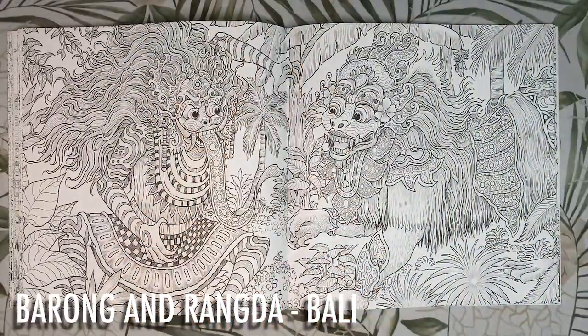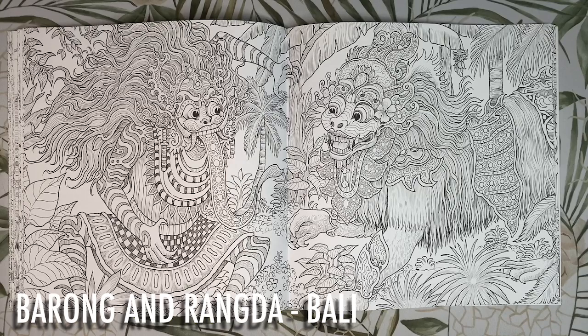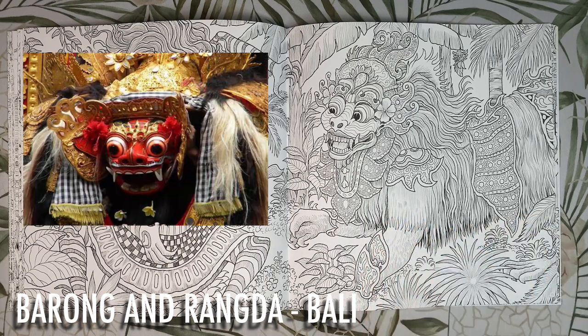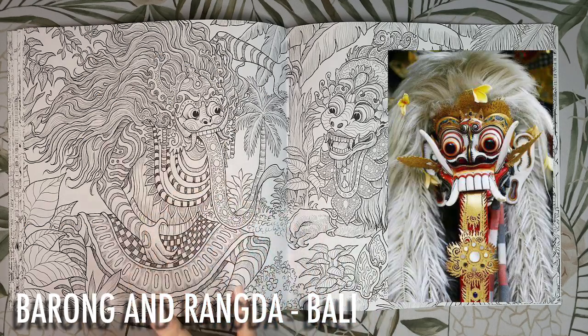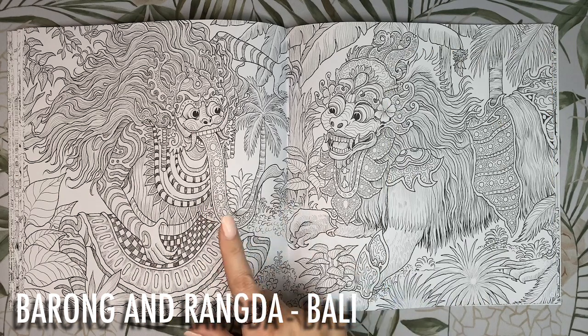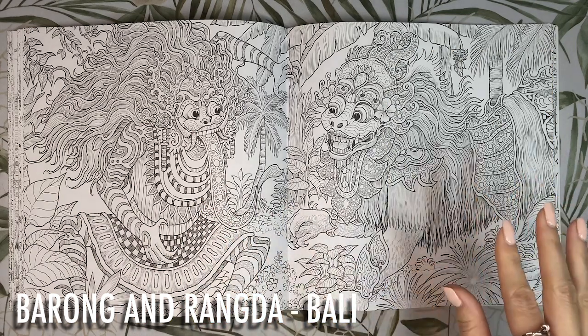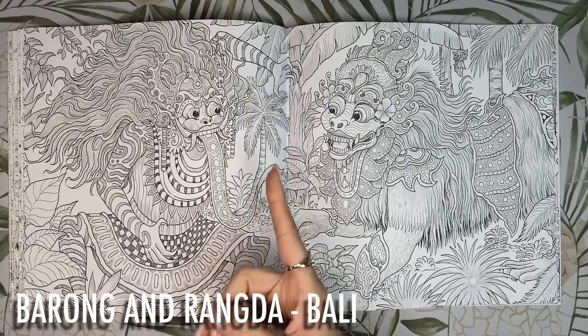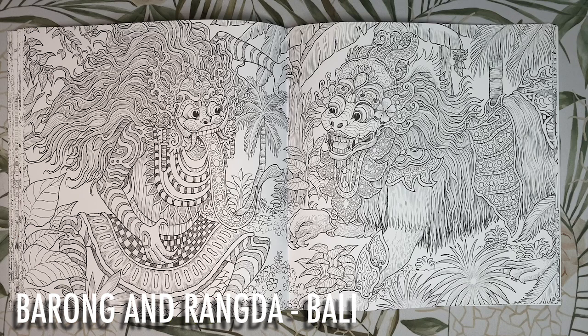We have Barong the king of spirits representing all things good, and Rangda the demon queen representing evil — they are from Balinese mythology. Barong's mask dance is a traditional performance portraying the eternal struggle between good and evil. Barong is commonly portrayed as a lion in thick fur wearing jewellery embellished with mirror shards. Rangda is portrayed as a hideous fanged witch with wild hair and a lolling tongue. I'd colour Rangda with wild white hair, a red face and red, black, white and gold for the outfit, and Barong with similar colours but light ochre tones for her fur.